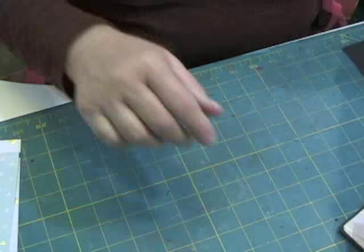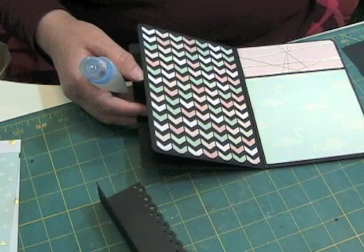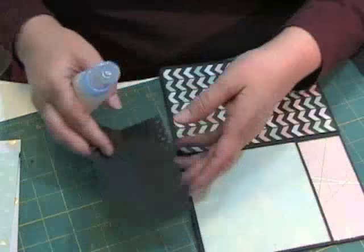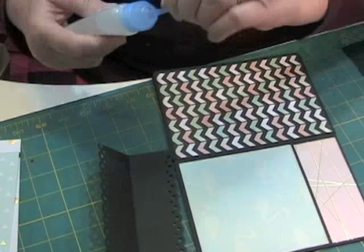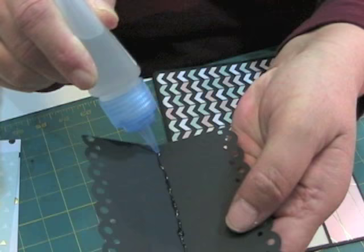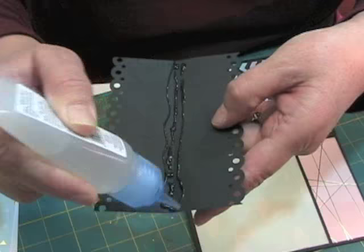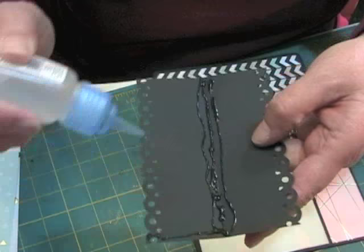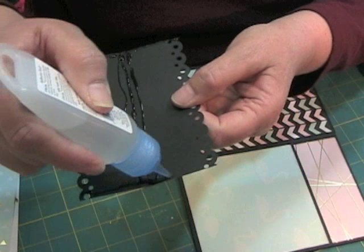What we're going to do now is use liquid glue. Kathy Orta uses this foul instrument — no, I'm not going to use that because I don't like it. So I'm going to use liquid glue and put some right on the fold, just a tad above on both sides, and go here on the edge and around that scallop on this side and this side.